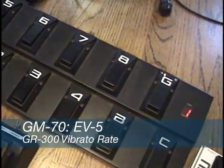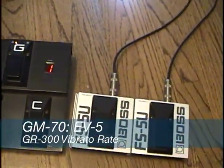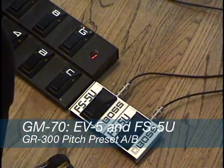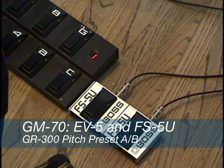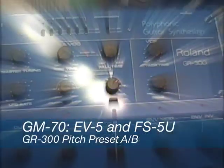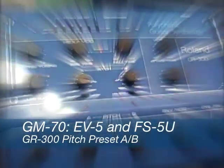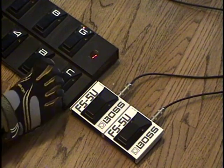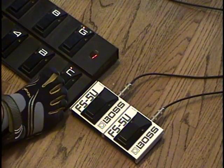We also have two foot switches hooked into the back of the GM-70 — foot switch 1 and foot switch 2 — and those are assigned to pitch A and pitch B. Just like the pitch foot switches on a vintage Roland GR-300, for pitch A we have it assigned for up an octave, and for pitch B we have it assigned for up a perfect fifth — to get that King Crimson kind of sound out of it.